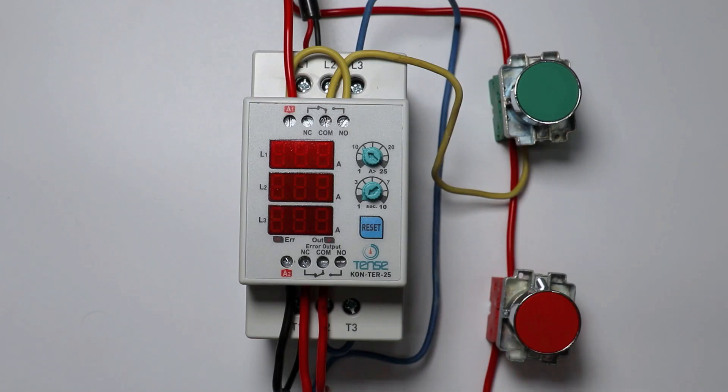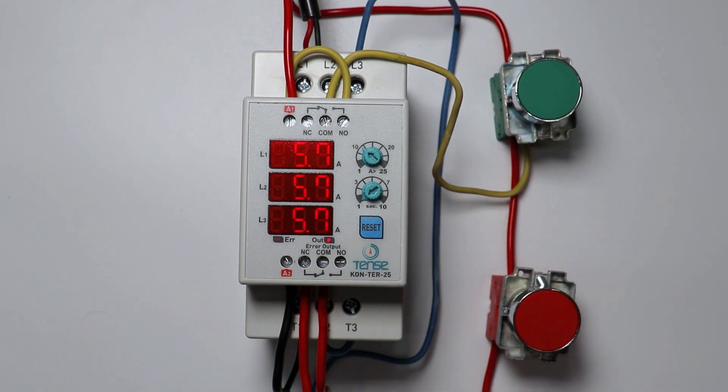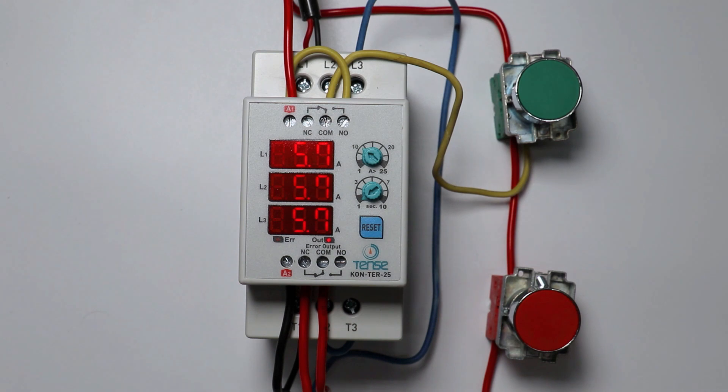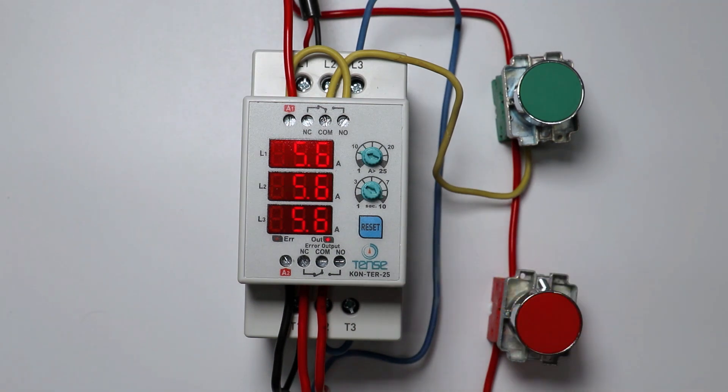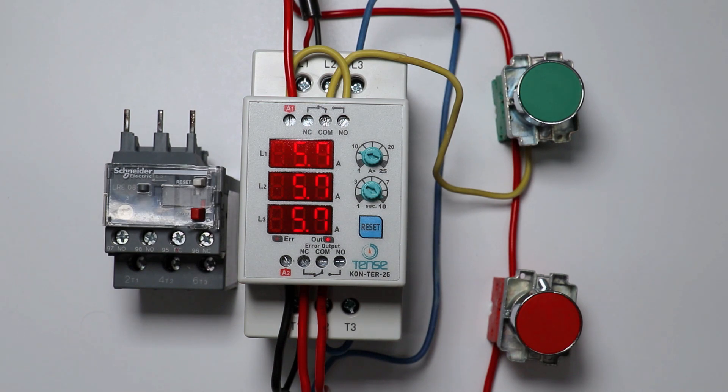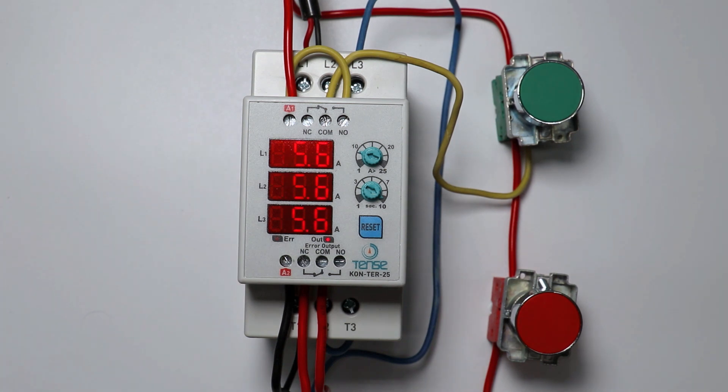But friends, if you use this digital contactor, then this contactor will work as a normal contactor, but along with this, it will also measure the current. And one more benefit is we don't have to use a separate overload relay — this contactor will provide overload protection also. So today through this video, let us learn what is a digital contactor and how we are going to use it.